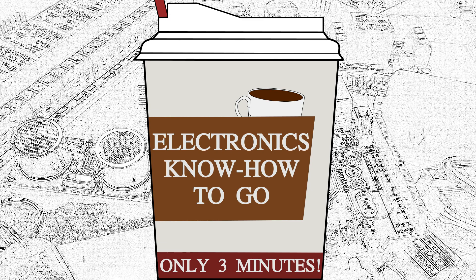Today I want to start a new series: electronics know-how to go. For many years now I've been working with electronic components in my private life as well as in my professional career. During this time I have improved my skills step by step and have also benefited a lot from other people